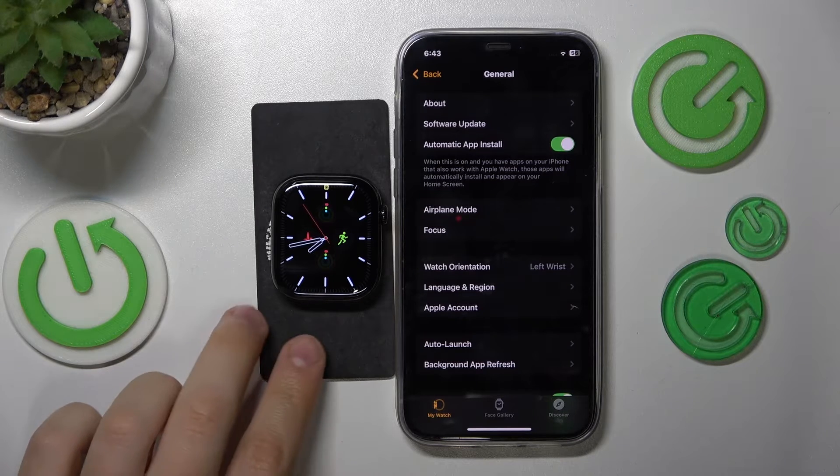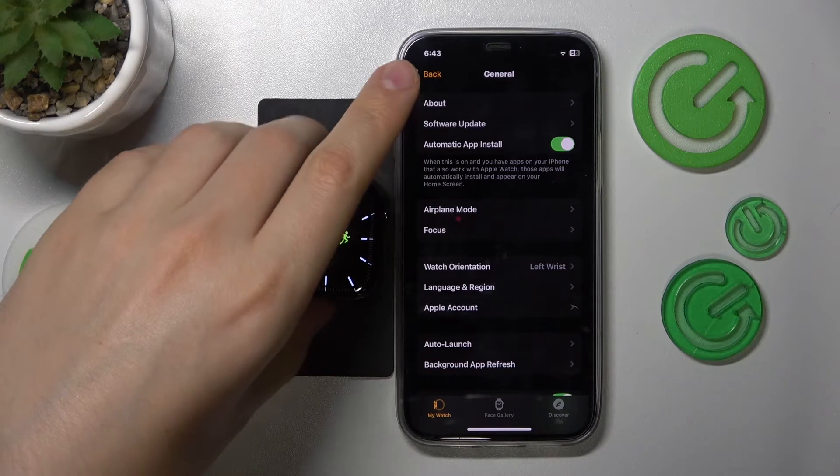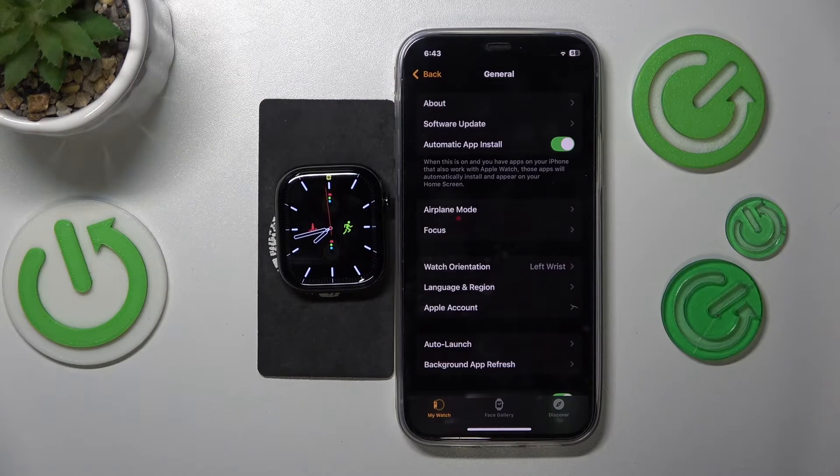This is Apple Watch Series 10 and today I'll show how you can enable or disable the power saving mode on this device.